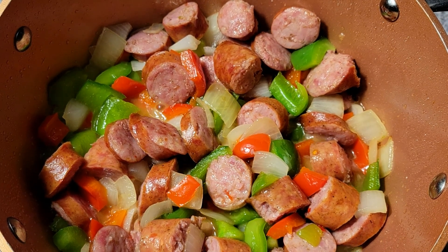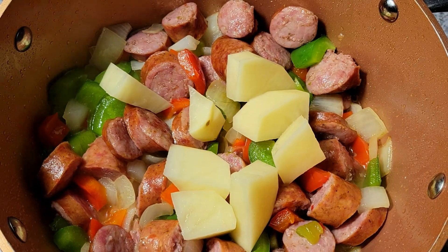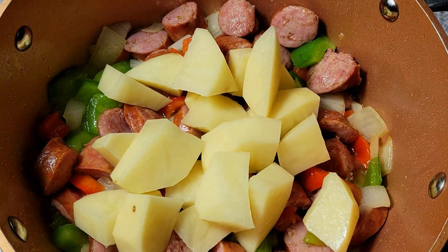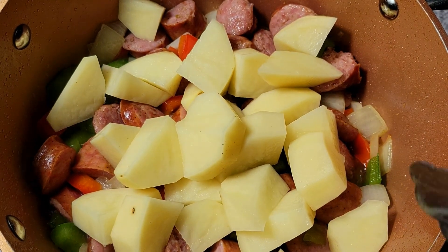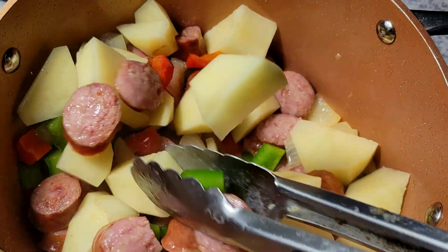I'm back and you can see now that my sausage has a little color on it, so now I'm going to come in and add my potatoes to this. Then we just want to give that a mix.